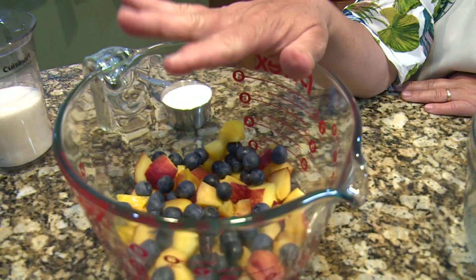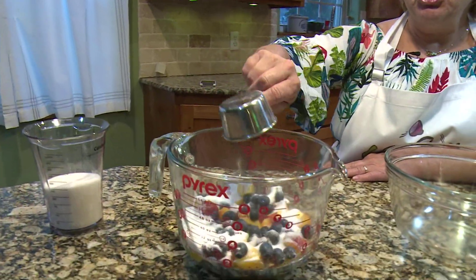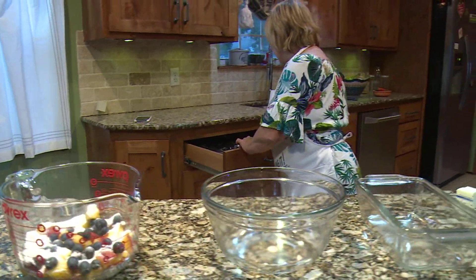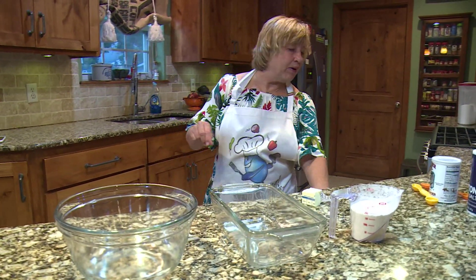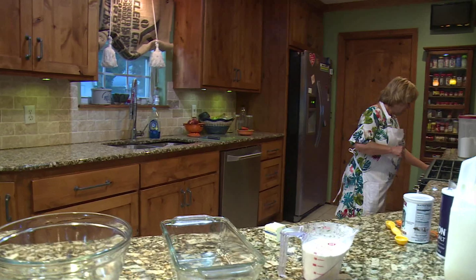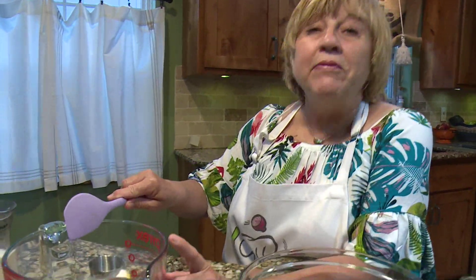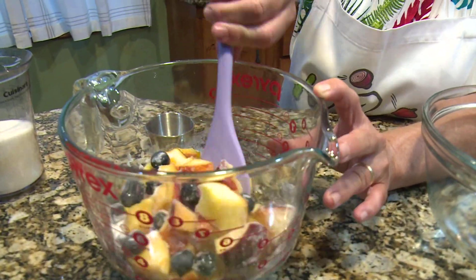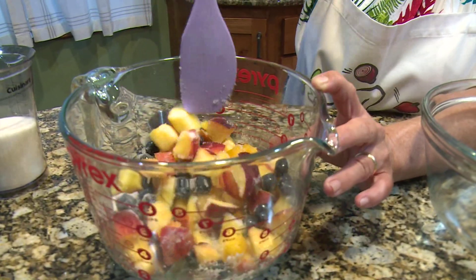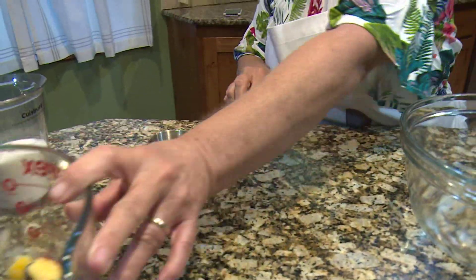I've got peach and blueberries in here and you do two cups of fruit. Now you put in a third of a cup of sugar and I'm going to stir it up and let it set aside. I put a third of a cup of sugar in with two cups of fruit — my fruit happens to be peaches and blueberries. Blackberries are really good with it, and raspberries — just single fruit. I like to mix up the fruits. So now I'm stirring the sugar in and I'm just going to set this aside and let it all mix together.